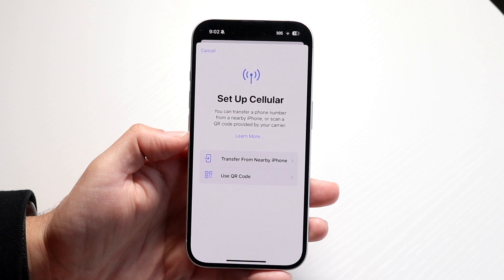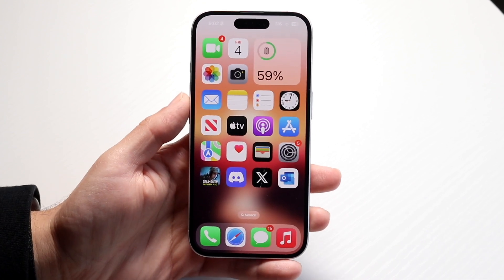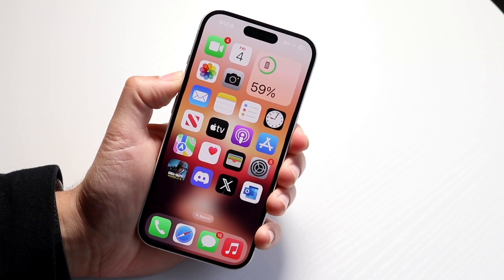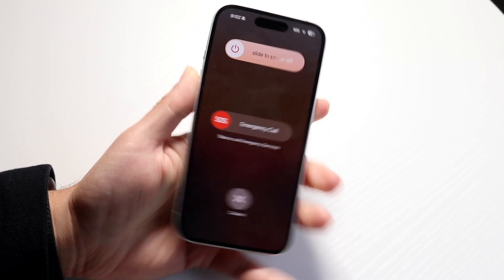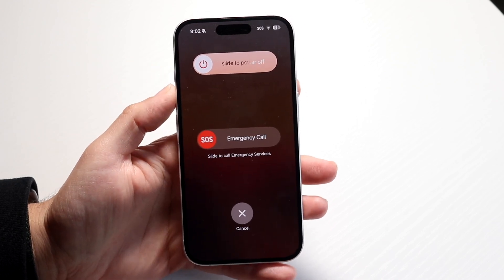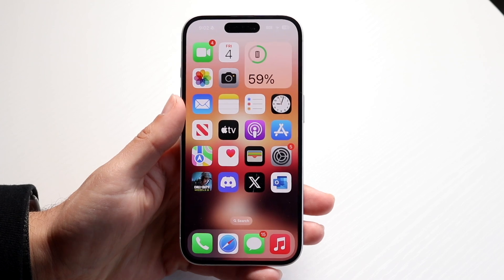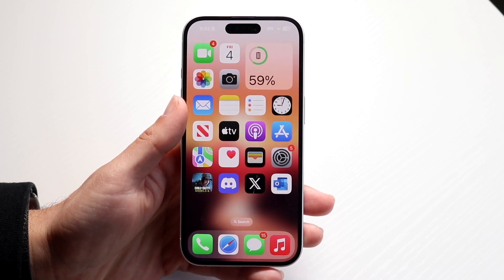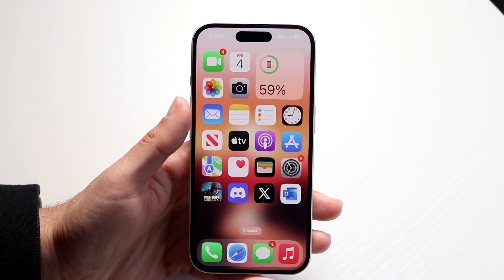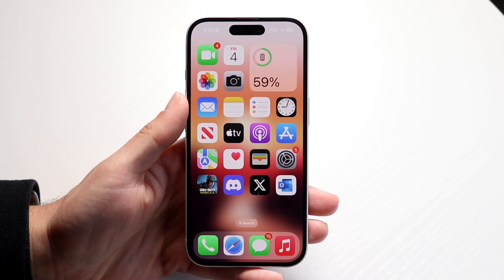If that doesn't work, the next thing to try is restarting your iPhone. Hold the volume up button and the side button at the exact same time, then slide to power off. Give it a few seconds, power your iPhone back on, and see if that ends up fixing the problem. There's a very high likelihood that this will fix it for you.